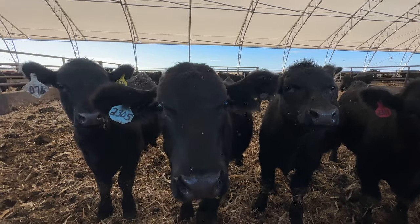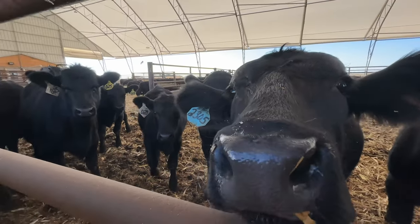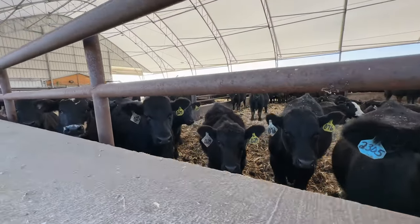The 2023s are out of first-calf heifers and they did really well this year. Just a couple younger babies and all that good stuff.